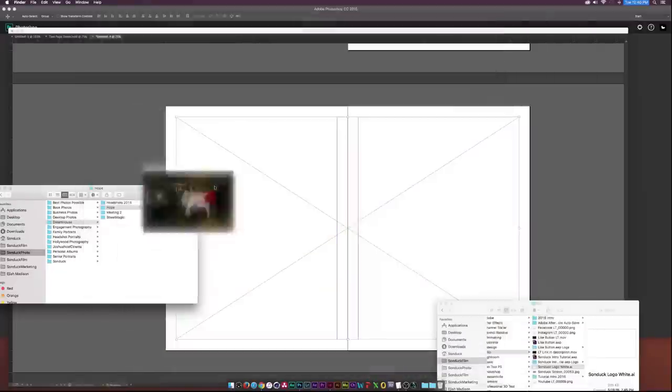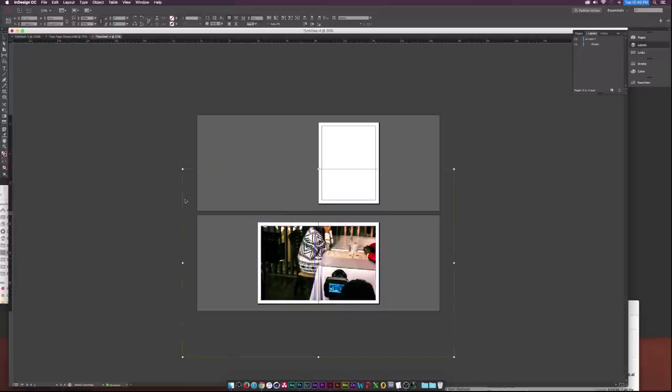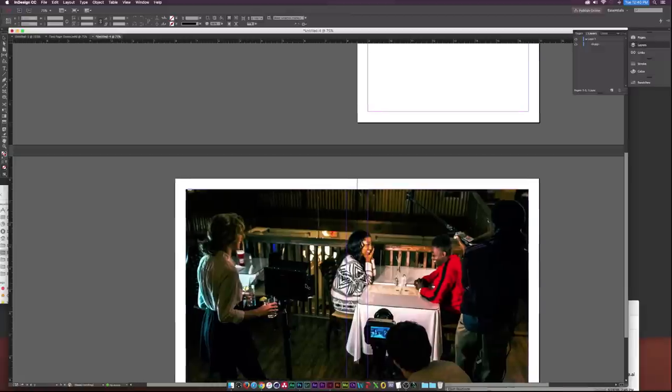I'll drag that photo right into InDesign and it will take the size of our frame. Obviously it's not full size, so I'll go to the Selection Tool at the top, double-click the image, and you can see an orange box — that's the size of the entire picture. I'll hold down Alt and Shift and drag it down proportionally to fit.